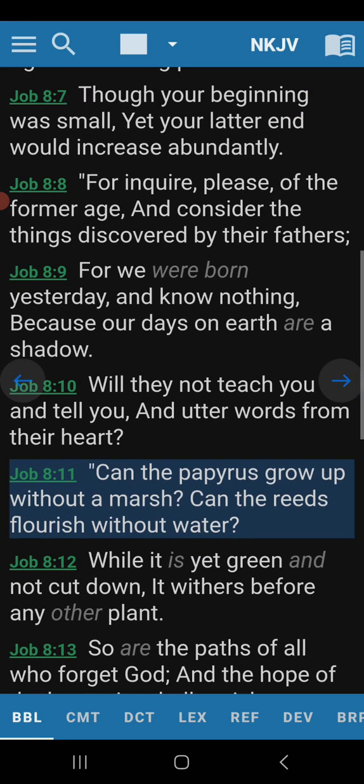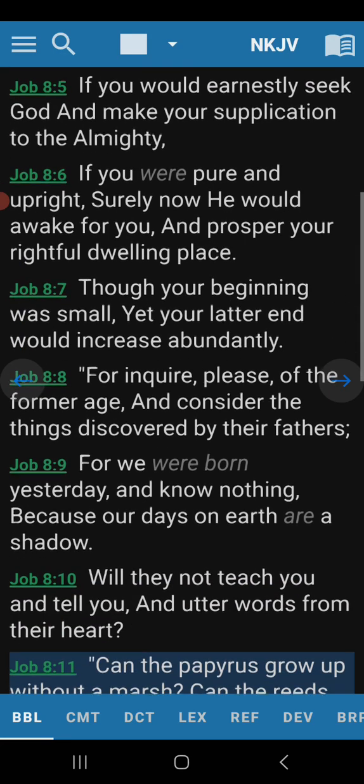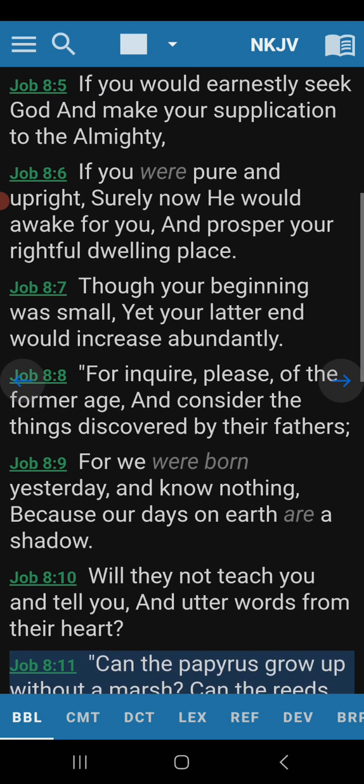Now let's read this in context, because I think it's the Lord trying to teach Job a lesson — or somebody teaching Job a lesson, or maybe even Job himself. Verse 5: If you would earnestly seek God and make your supplication to the Almighty, if you were pure and upright, surely now he would awake for you and prosper your rightful dwelling place. Now, this is one of Job's supposed friends — Bildad, actually. So this is Bildad speaking.